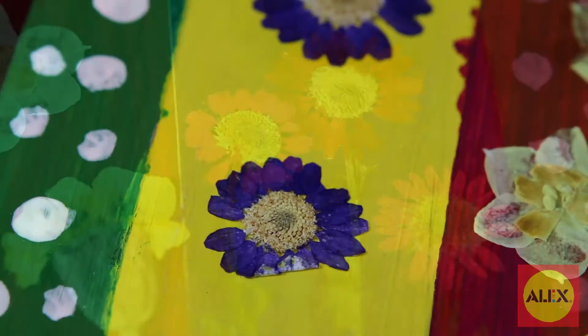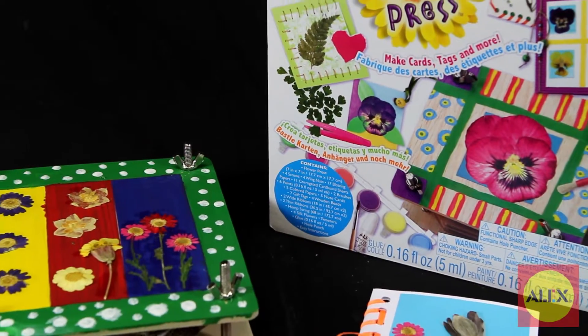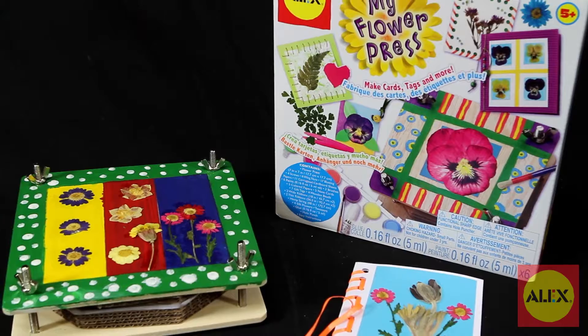Alex Toys My Wooden Flower Press is the winner of the National Parenting Center's seal of approval and is recommended for ages 5 and up.